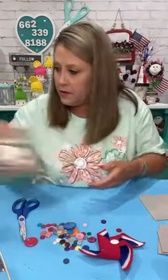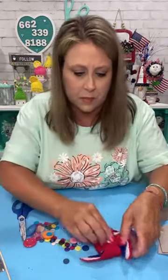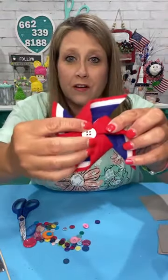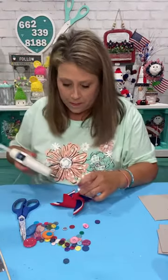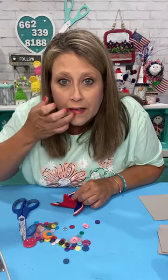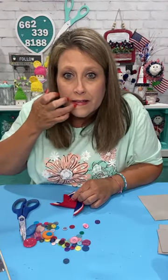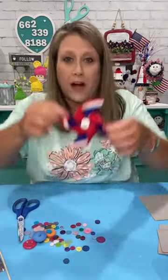I'm gonna put a white button right in the center. These little split beads would be adorable in the center too. But I'm just going to use buttons because I have a jillion buttons. So there's my white button — cute! I think I'm going to leave it white, it kind of stands out more.